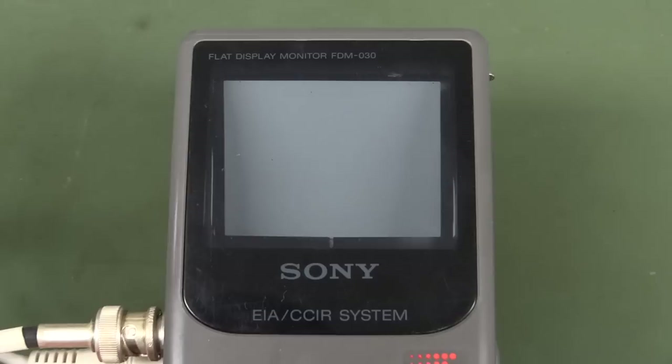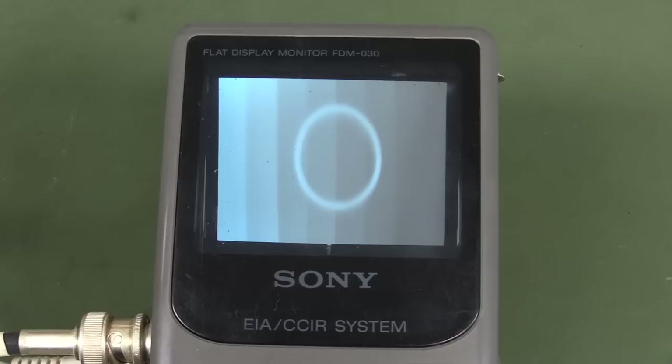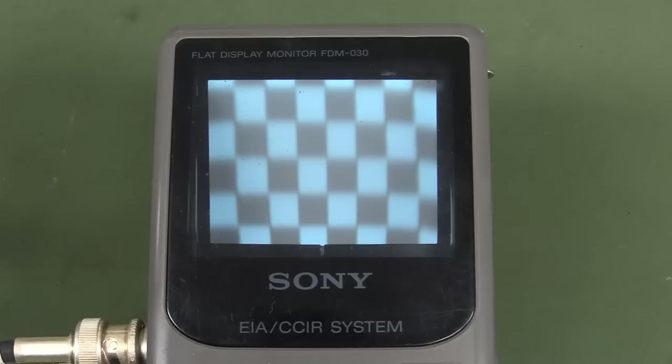Let's power it on and see if it still works. All I've got is a PAL generator, so fingers crossed. Winner, winner, chicken dinner! Look at that - there it is. That's my color bar generator. Of course it's black and white only - none of this color rubbish.